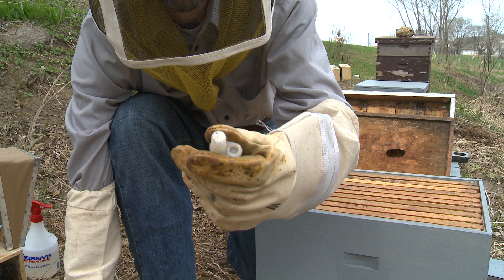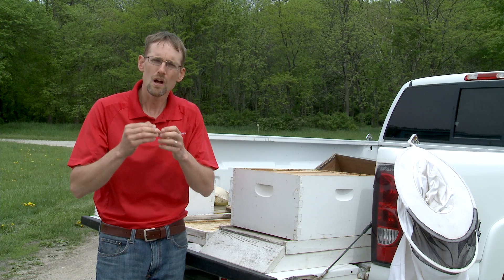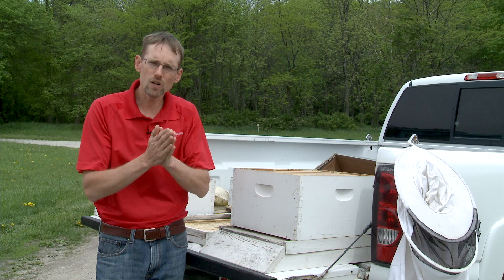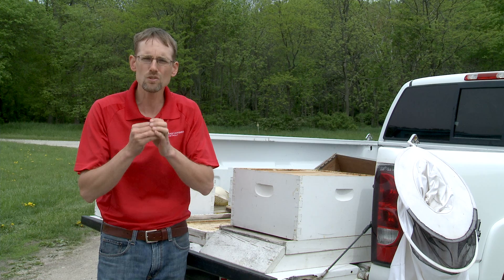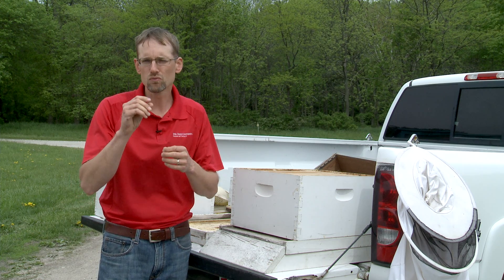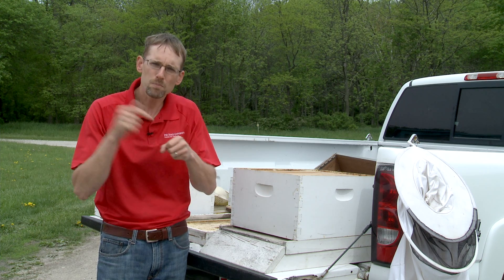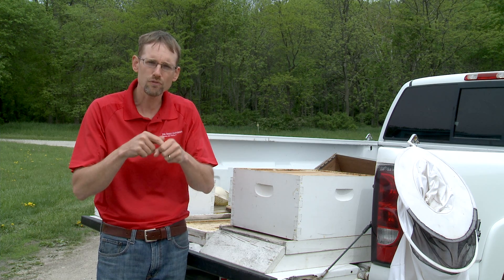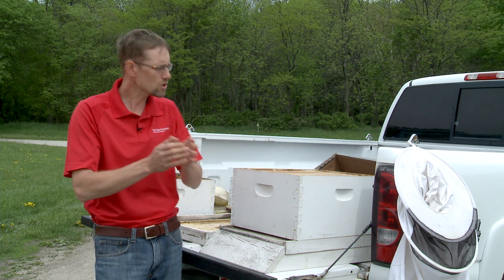That marshmallow plug is meant to keep the queen in the cage in the hive body long enough for the workers to become accustomed to her. Some producers will put a wooden plug in instead. First, make sure there's a marshmallow plug, not a wooden one. If there is a wooden plug, take one of those really small marshmallows — like you put in hot cocoa — and plug it in after you quickly remove the wooden one.